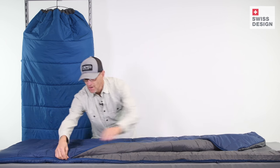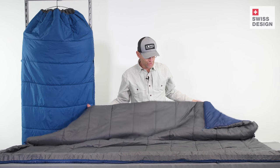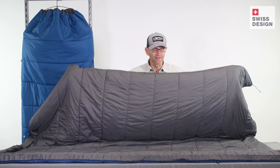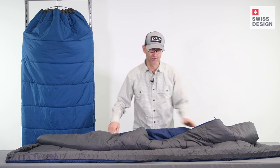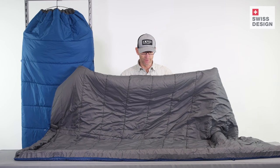The bags can be unzipped all the way around and turned into a blanket, and that has two big advantages. At the warmer end, you can sleep a little cooler on a hot night. And also, you can sleep with a partner — so it becomes a two-person blanket.